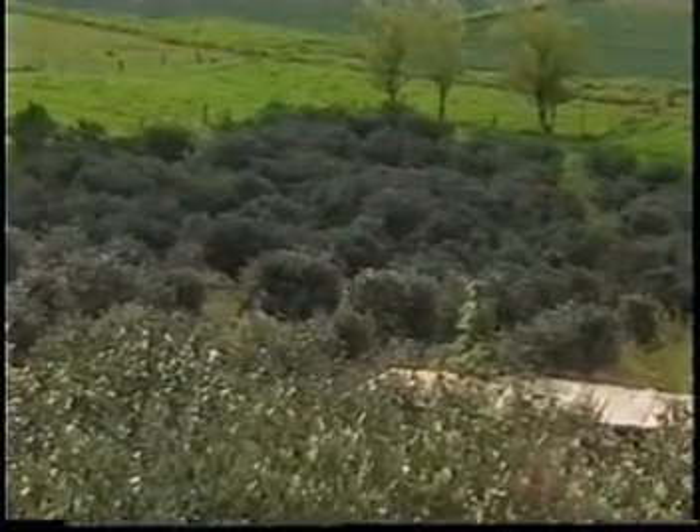¿Cuánto puede crecer un árbol de eso? Esta mata puede crecer más, pongámosle que tiene aproximadamente 3 metros, crece a 4 o 5 metros de altura.